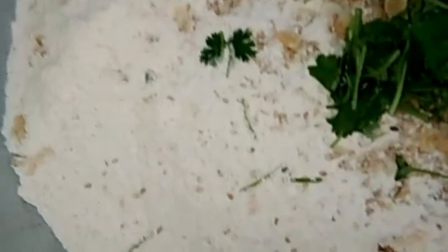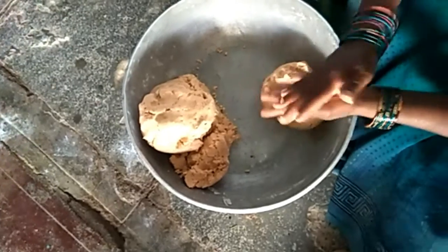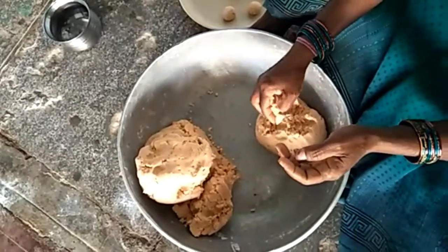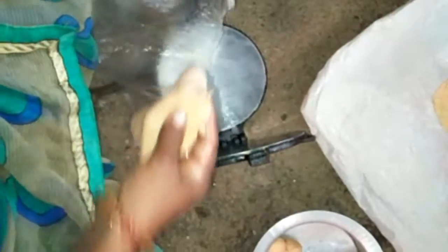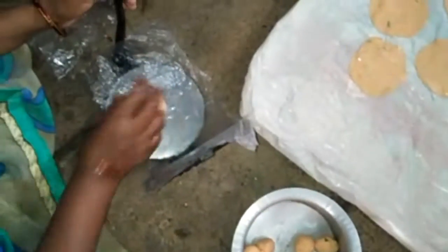I will put the green pepper in the pot and mix it with salt, mayo, and egg to prepare the whole dough. I will prepare the dough in a small bowl, make it lemon-sized, then put it on the stove and grind it. Press the wheat and press the ground.